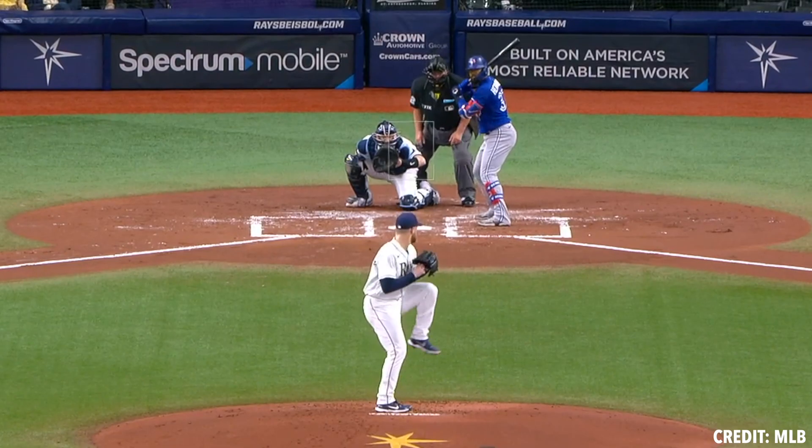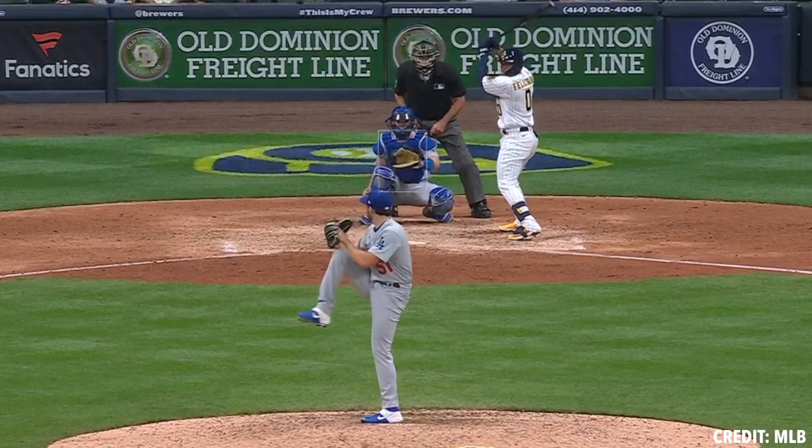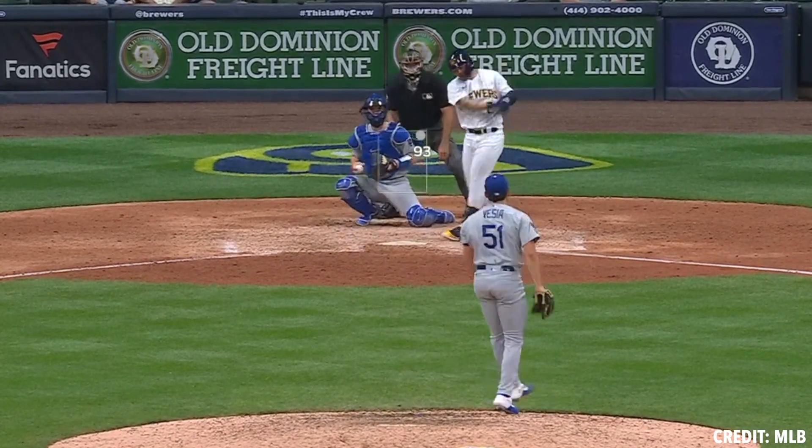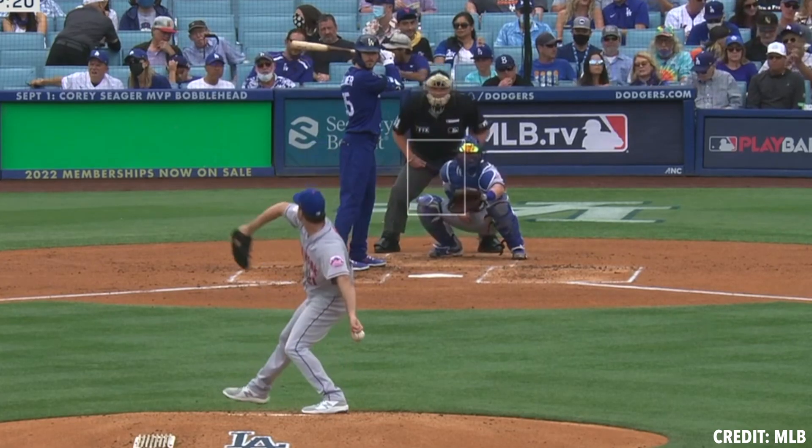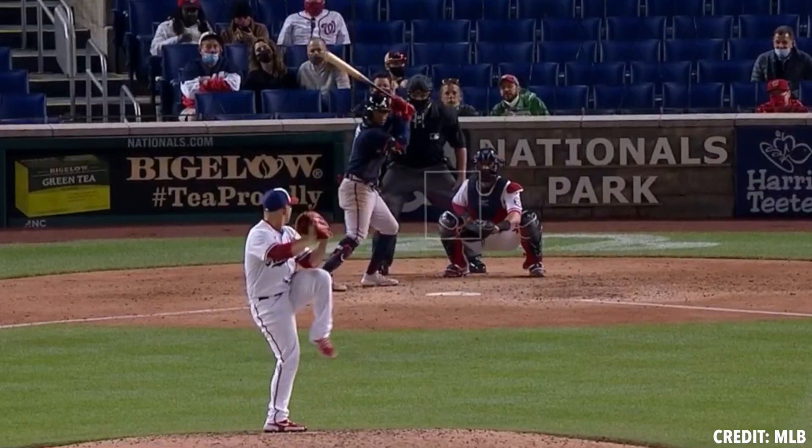Looking at vertical break, carry is something super prevalent in the game today, as we've touched on before in prior videos. And you can really see a lot of those data points come to light here. So once somebody is getting above 16 inches of vertical break on their fastball, whiff rate is above average and WOBA really starts to fall.